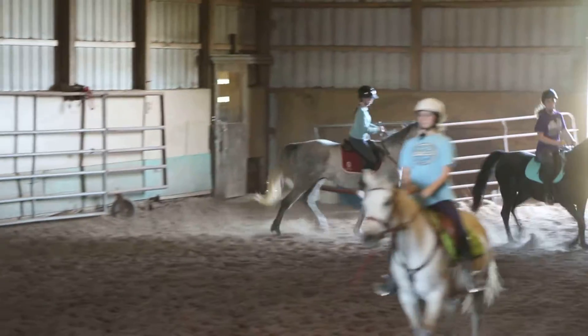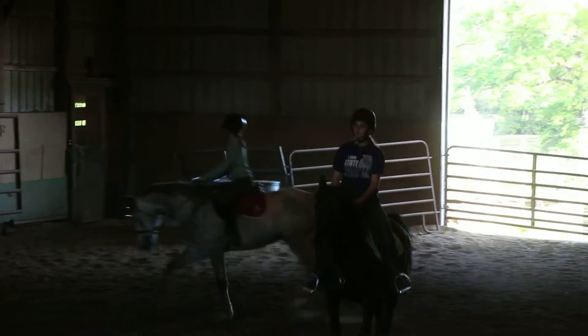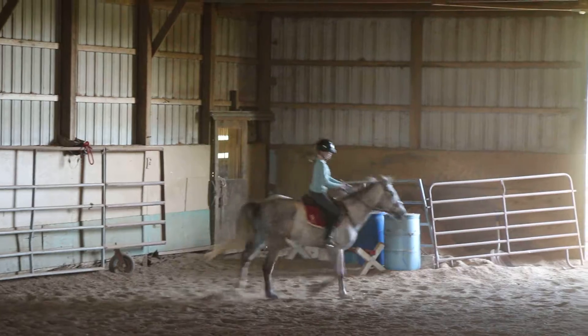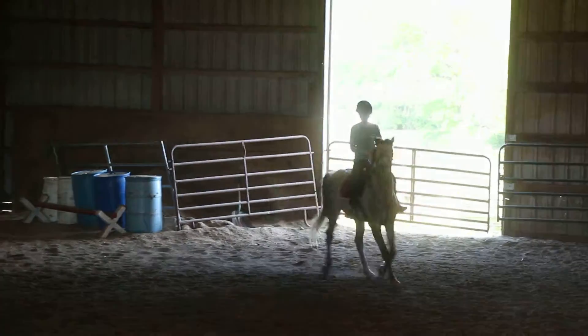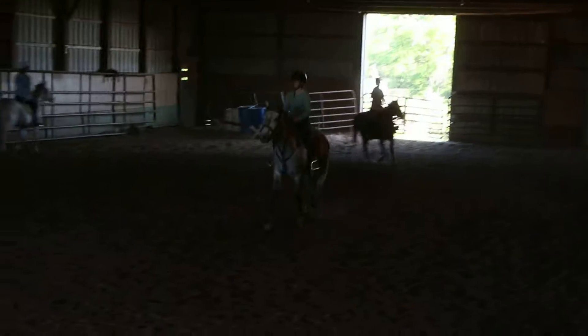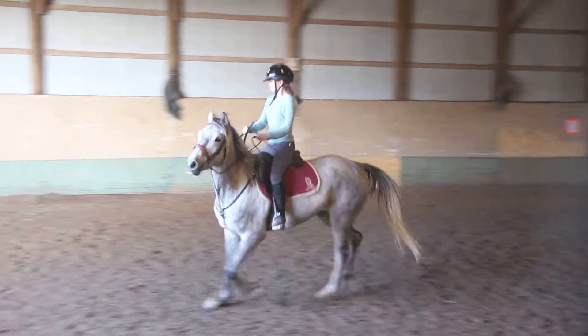Lift up that right rein, Aspen, and then squeeze that right leg against him. Still come all the way down here. Now turn. Good. And she won't want to — she's a little fat, so it's okay to give her a little more room. Kayla, she's bent a little left around the curve. Let's get her looking a little more to the right.